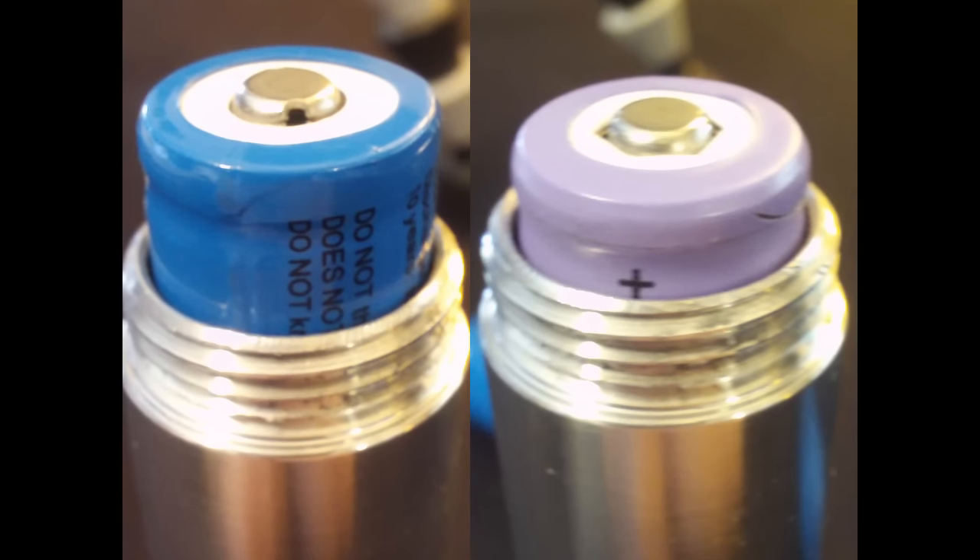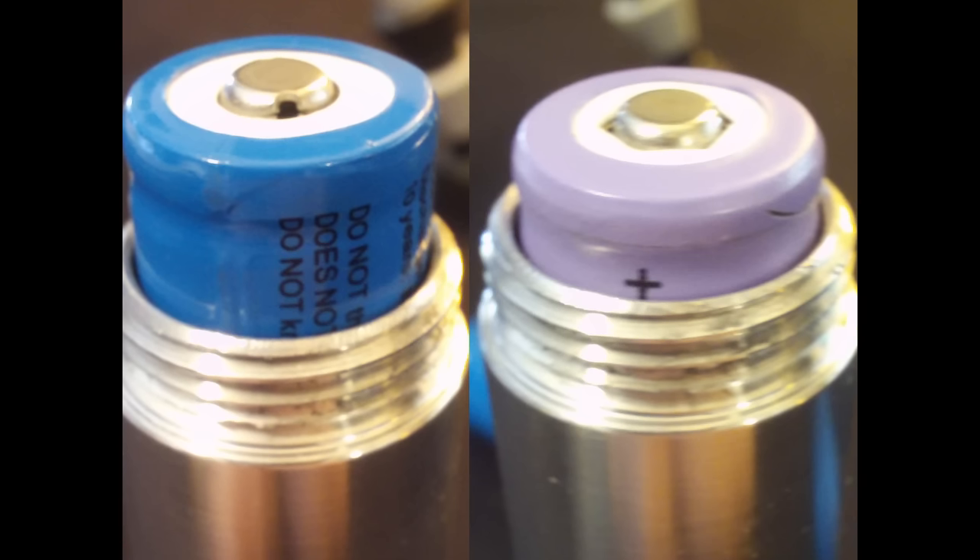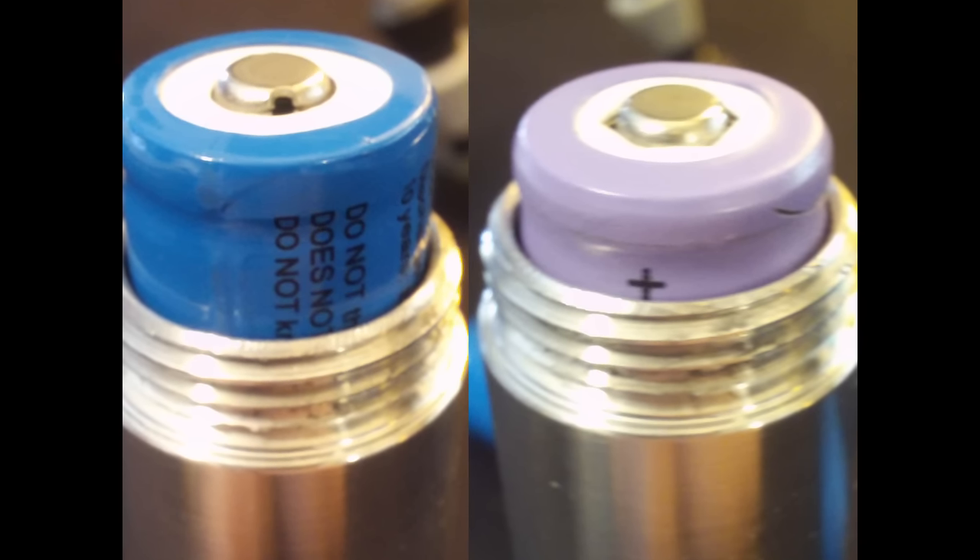It will also run on protected 16340s that are a little taller, so it's a bit of a tight squeeze in there as far as height goes. The blue ones come out from the top really, really far, and the purple ones that it ships with sit down a little bit more.